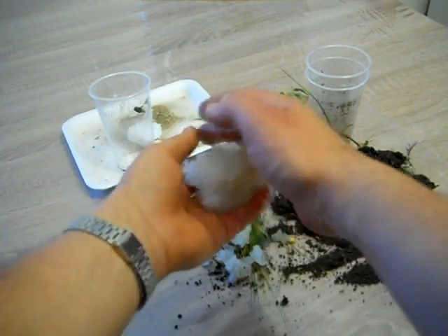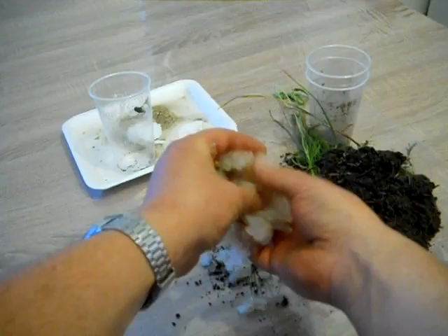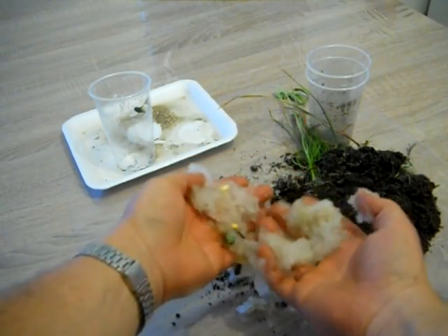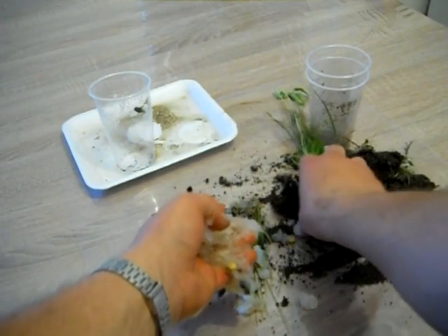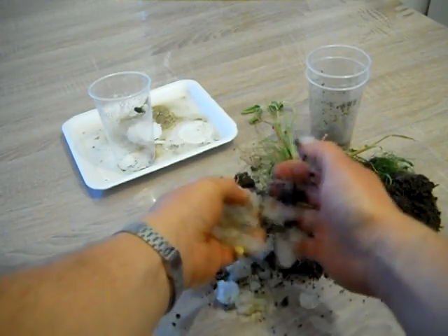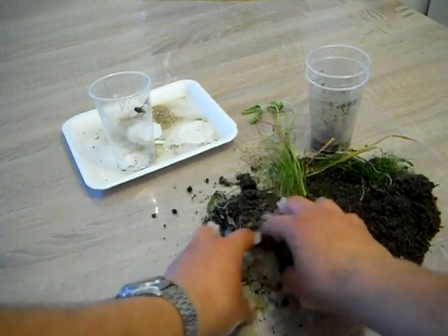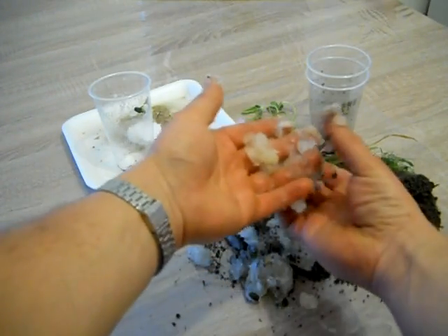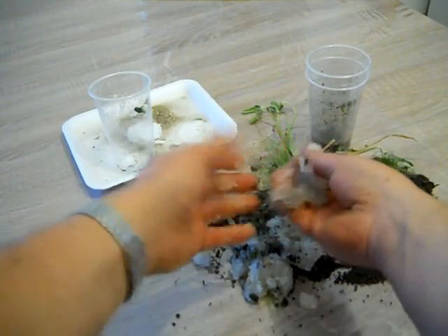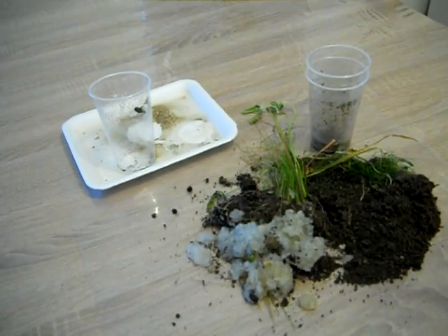As you could see, pure nappy stuff is not good. The 50-50 mix with soil is providing more moisture for plants — in this case it was about 3 extra days of providing moisture for the plants. Pure soil, as usual, is the best because there are no chemicals. But it doesn't retain as much moisture. So in case you have some indoor plants and you are going on holiday, this nappy stuff mixed in can save a few days of watering for the plants. Thank you for watching — if you like my video, please subscribe and have a nice day.